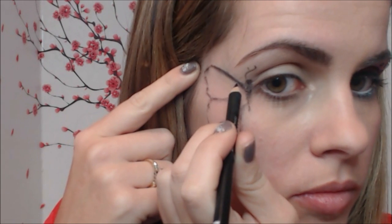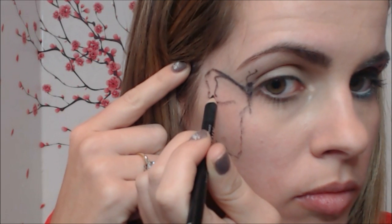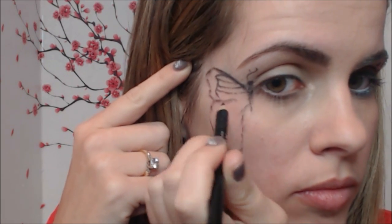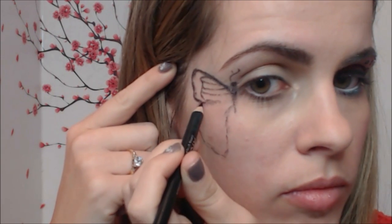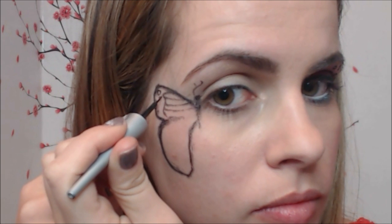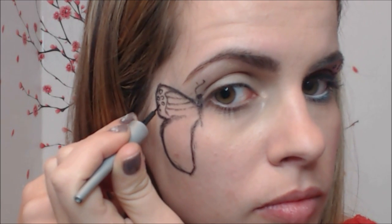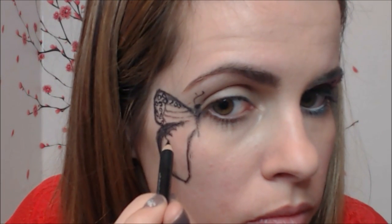When you are happy with the size and shape, sketch out the design on the upper wing by drawing thin lines shaped like a crescent moon. Then grab a liquid eyeliner with a nice pointy tip and draw small circles on the top of the wing — keep in mind these circles will be outlines for the small and medium sized jewels. Move to the bottom of the wing and draw thin crescent moon shaped lines with the black eye pencil.